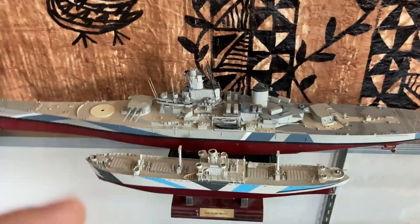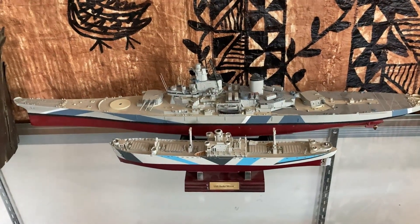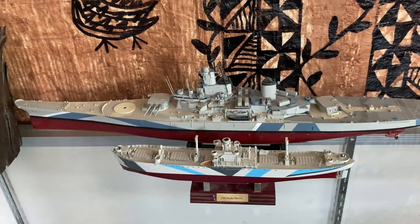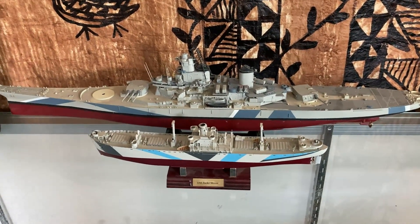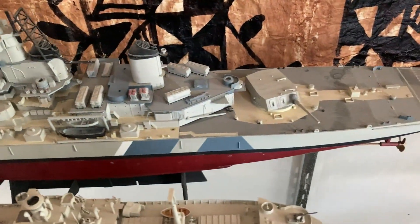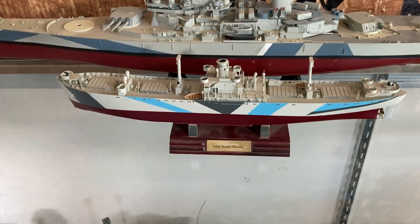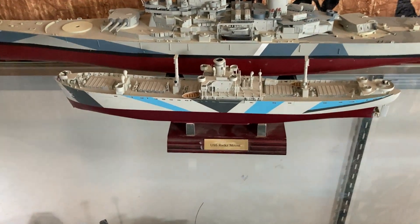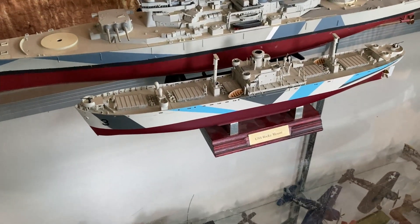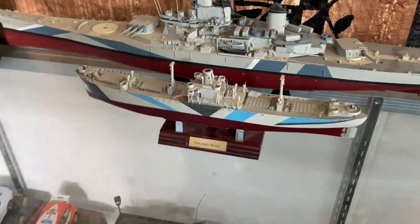This is the New Jersey BB-62. I built that when I was about 16. My dad had it in his barn, his shed, and so I pulled it out. I think eventually I'm going to try and refurbish it — it's missing turret number one, turret three is missing two of its gun barrels, missing a whole lot of stuff, and it's really dusty. This is a ship I built for my father a number of years ago — it's supposed to be the USS Rocky Mount, which is the ship that his father served on during World War II. I'm going to refurbish that one as well and make it more accurate to the ship that my grandfather served on, but that'll be a while.